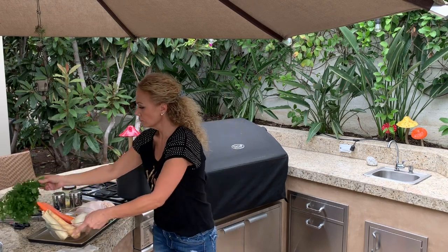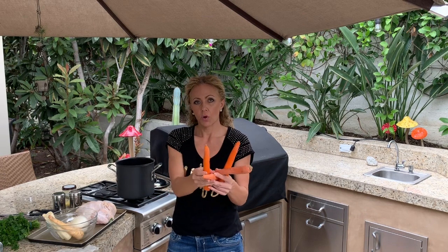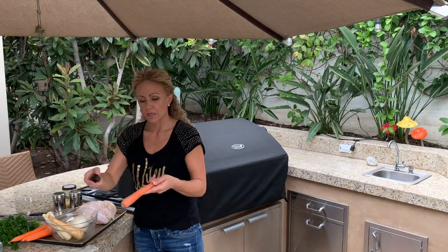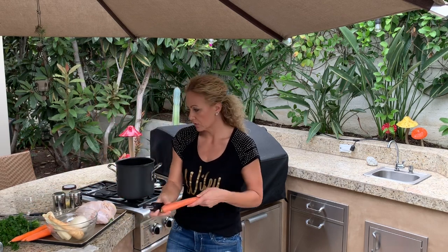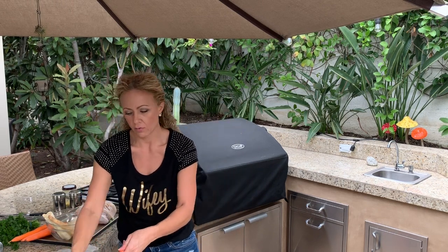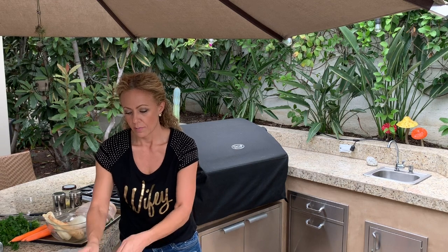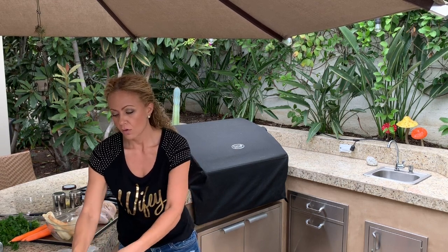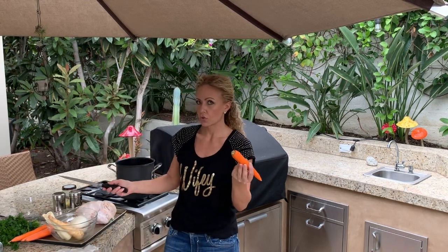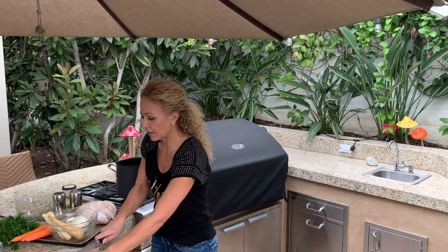Parsley. Carrots — I prefer whole carrots because they're nice to put inside the pot. You can also use baby carrots if you like. Go ahead and clean your carrots: use a peeler and peel the outside. The only other thing you should do is snip the end off so that everything in there is 100% edible. You don't have to worry about cutting anything.